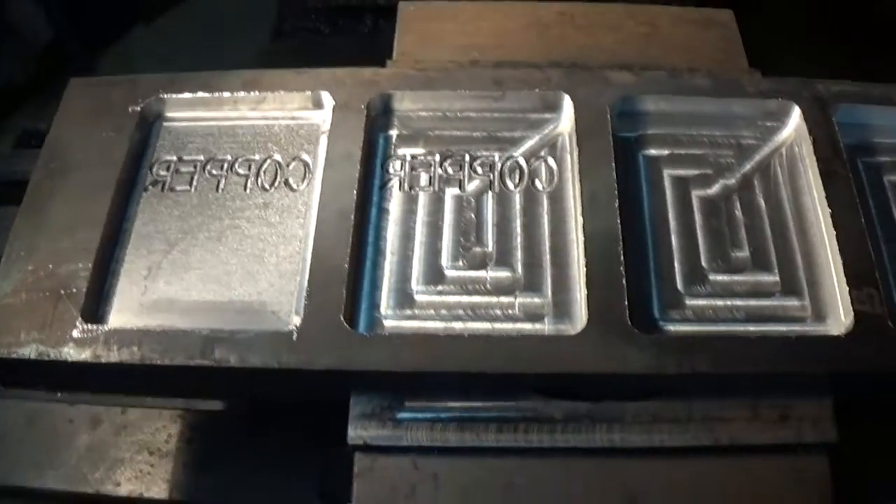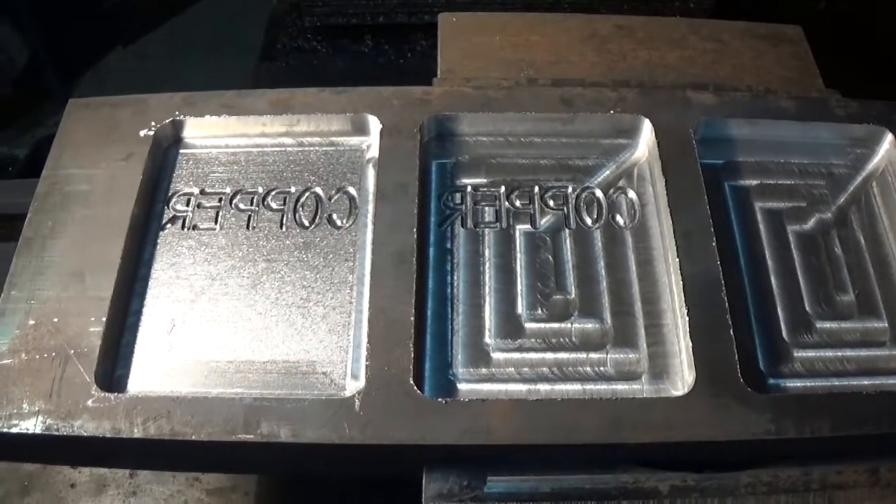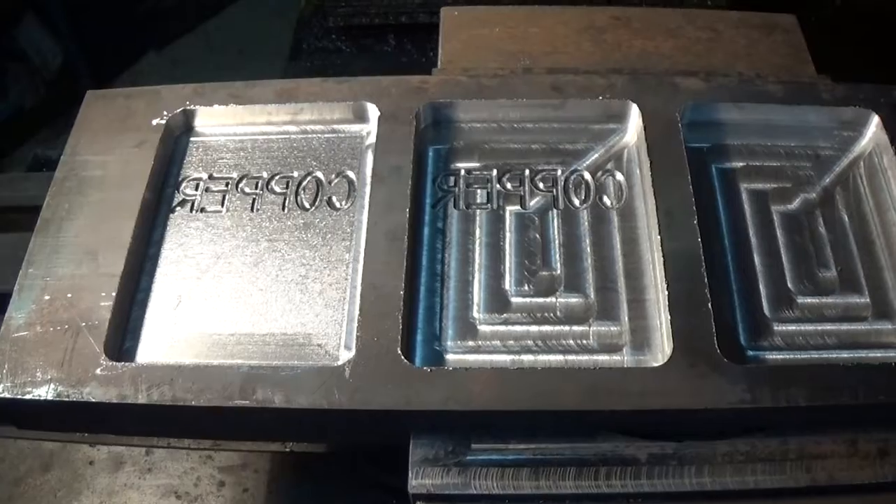Well, I kind of like it but I think I'm going to bump it down another fifteen thousandths and run the program one more time to see if I get a little deeper lettering. I'm going to run it one more time and we'll see how it looks. Alrighty, I think the copper molds are all made.